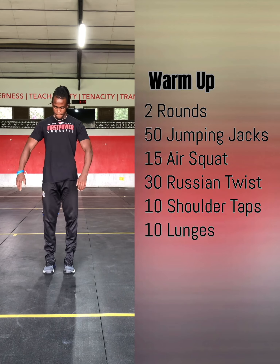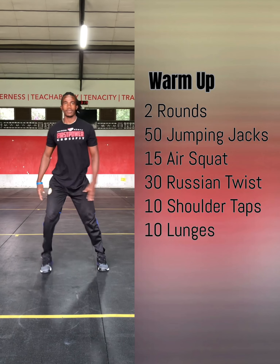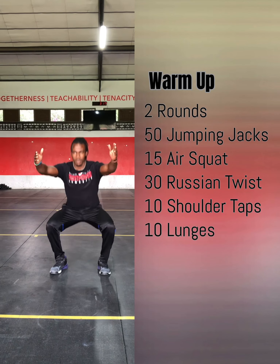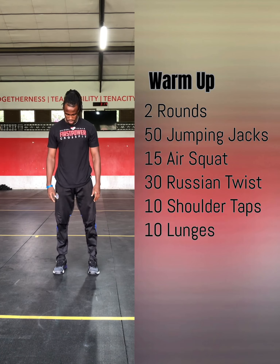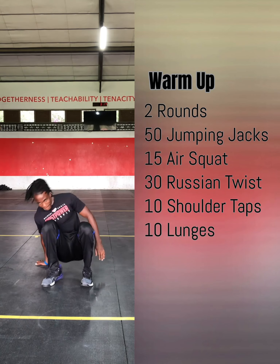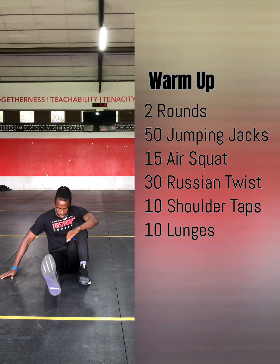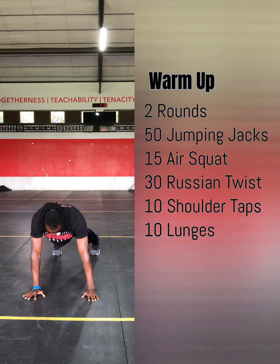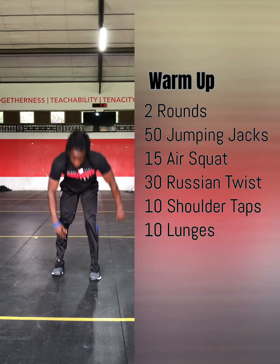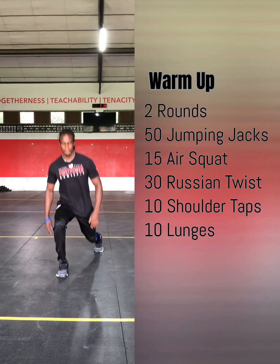At this time let's start with the warm-up. For the warm-up we have 2 rounds of 50 jumping jacks, 15 air squats with a 2-second pause at the bottom, 30 Russian twists — you'll get down on the floor, sit down, get into a V position and do your Russian twist. After that you'll get into a plank position and do 10 alternating shoulder taps. Then finally you will finish with 10 alternating lunges; you're free to do reverse lunges or forward lunges.